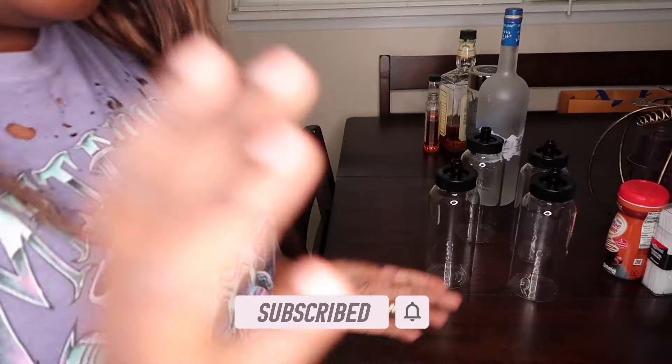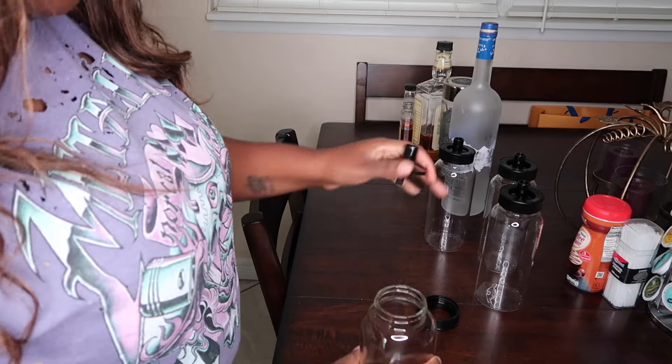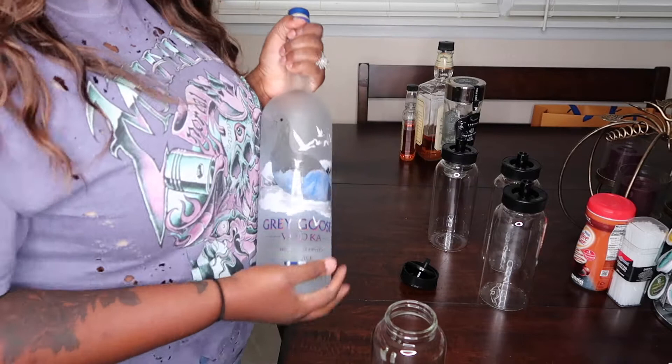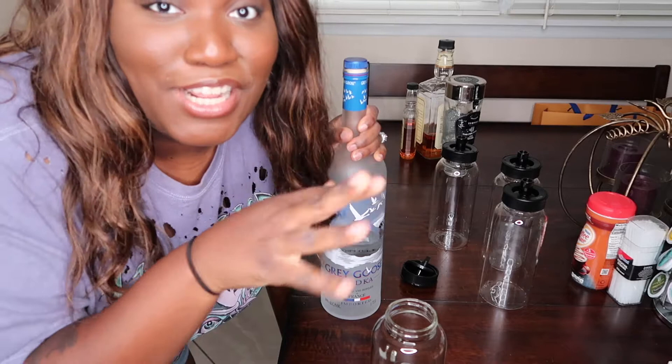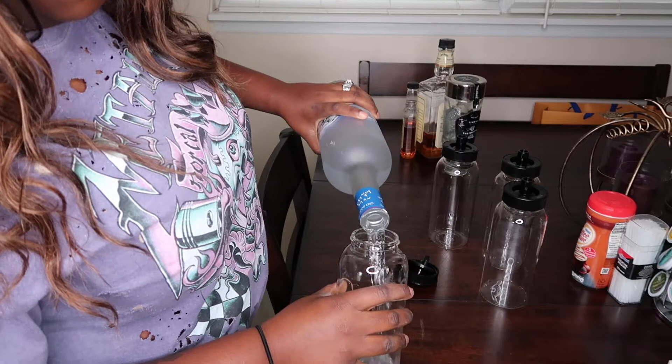All right y'all, we're back. I had to wash all of these, the nozzles, and all that stuff, and I also washed the water reservoir as well. So now we're getting ready to fill our liquor. The first one is vodka, and we're going to use that Gray Goose. Now this is for people 21 and over — if you're not, please don't drink, and please don't drink and drive.